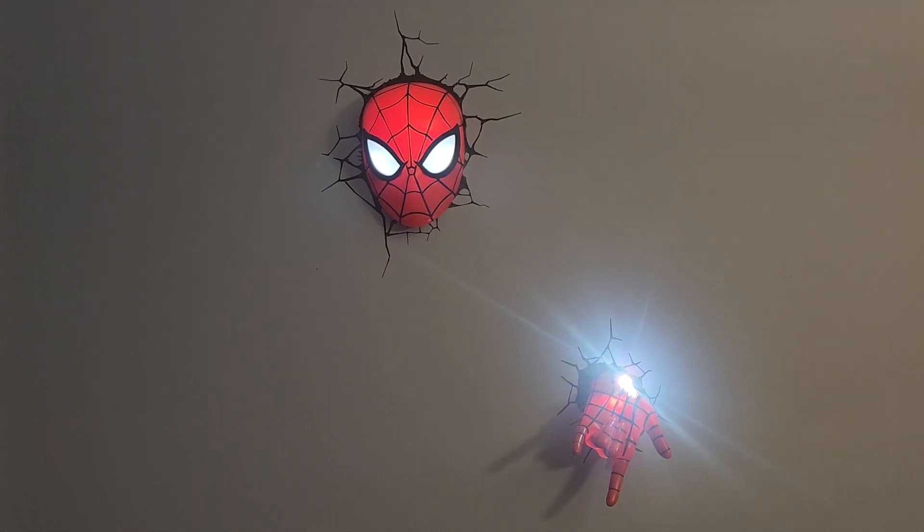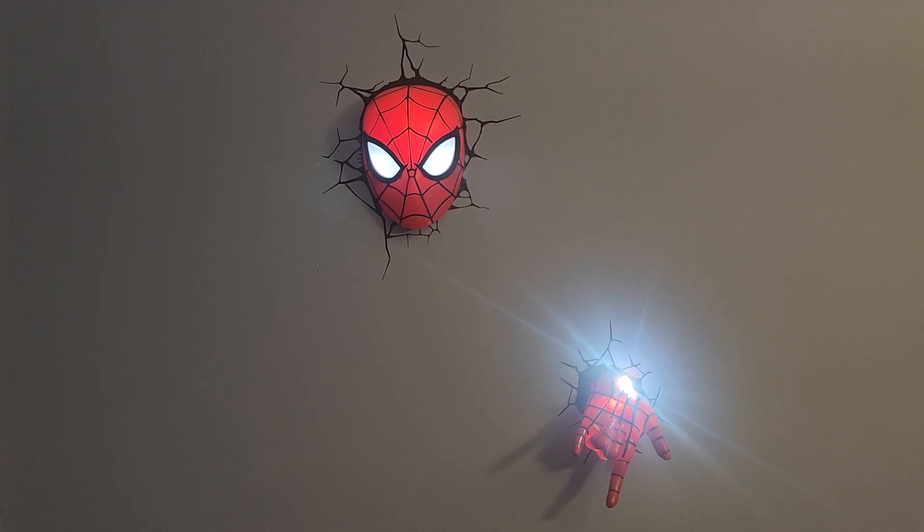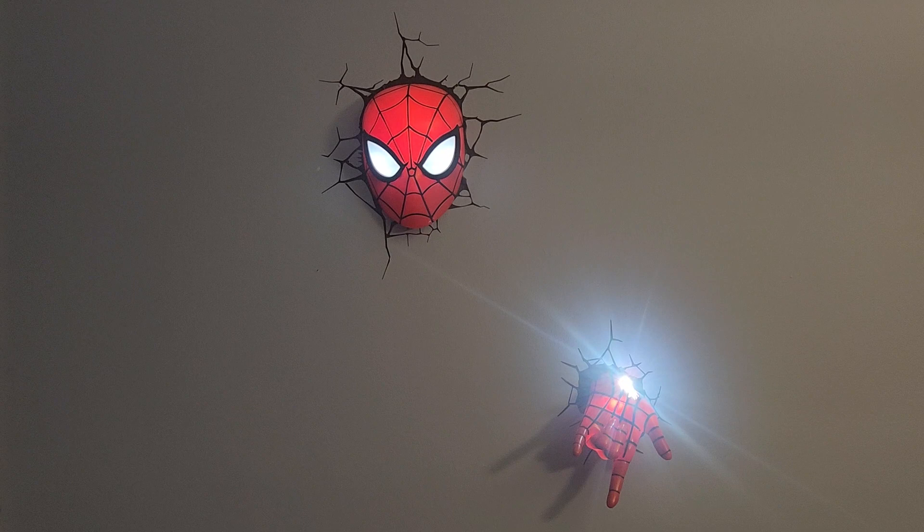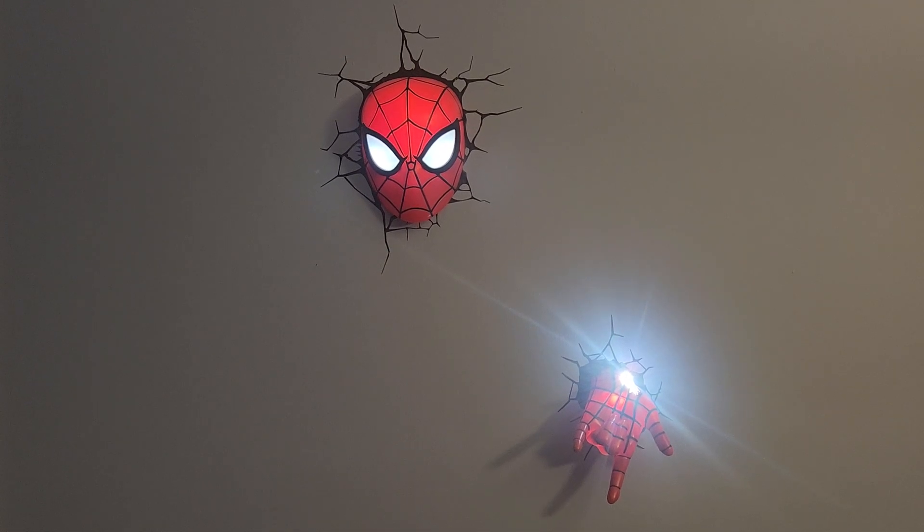Today I'm making this video about the Spider-Man head and hand light-up. We've done a Darth Vader one and a Boba Fett one. My son recently got these for Christmas. We have them lit up already — there's no remote control, no timer. They're different from the Star Wars ones.